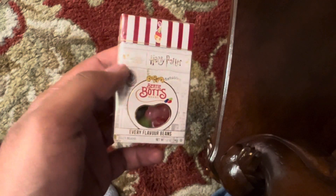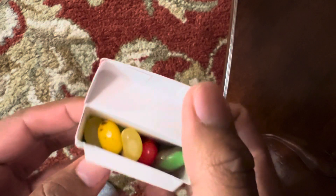So yeah, we got this from Jelly Belly. Let's open it up and see. There it is — not bad.